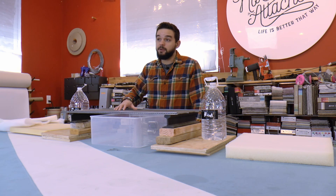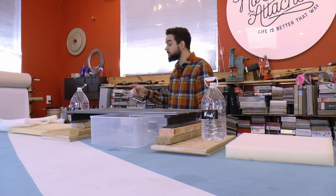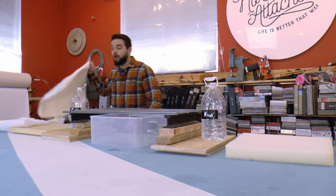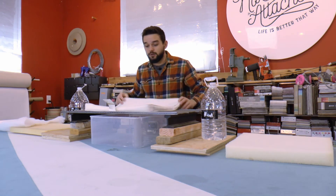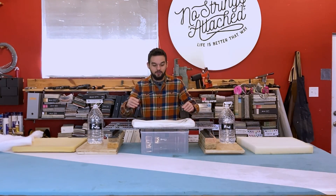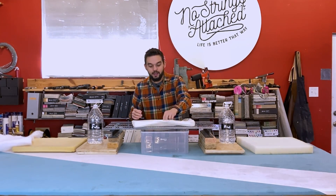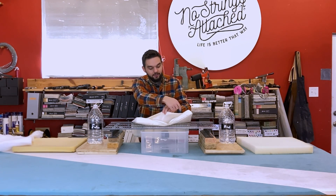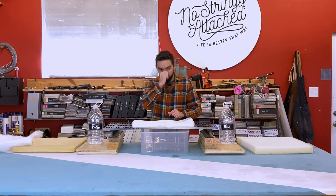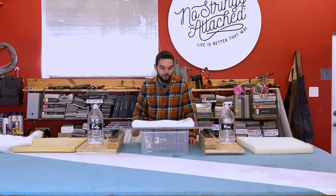Before I get to the experiment, I do want to share my thoughts on the actual design and what you should look for if you're in the market for outdoor furniture or a new cushion. Here is the cushion cover itself — I flipped it around so you could see. I actually had to take out the threads here to get the foam out.